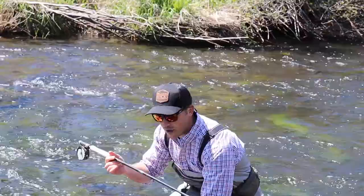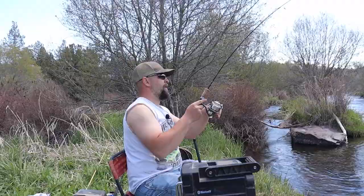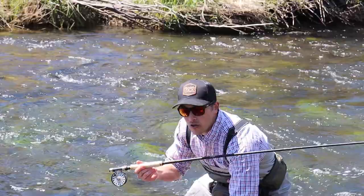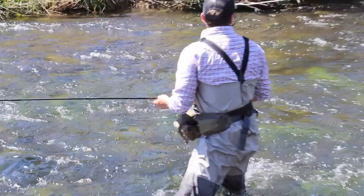One down. I want the rainbow colors to really pop. All right, ready? There we go! Get the net — net him in the tail this time. We're just gonna let him back in the water, just gonna let this guy swim away. Rest, peaceful little fish.